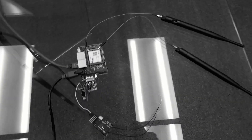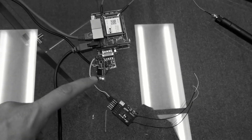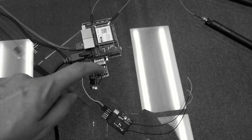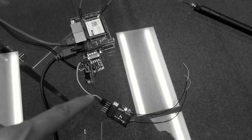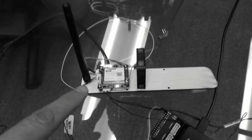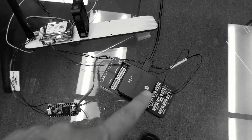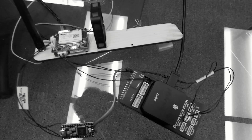First of all, we have a base station set up here. We have our SBUS to serial module connected to the RS-232 level converter, and that's connected to an RC receiver. The SBUS is currently just powered up through USB, and on the airborne side we have a Pico radio which is connected to a Pixhawk via a straight-through three-wire serial cable.